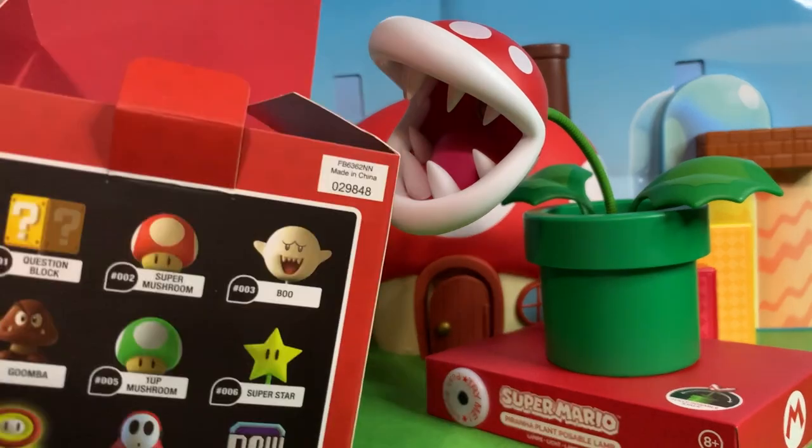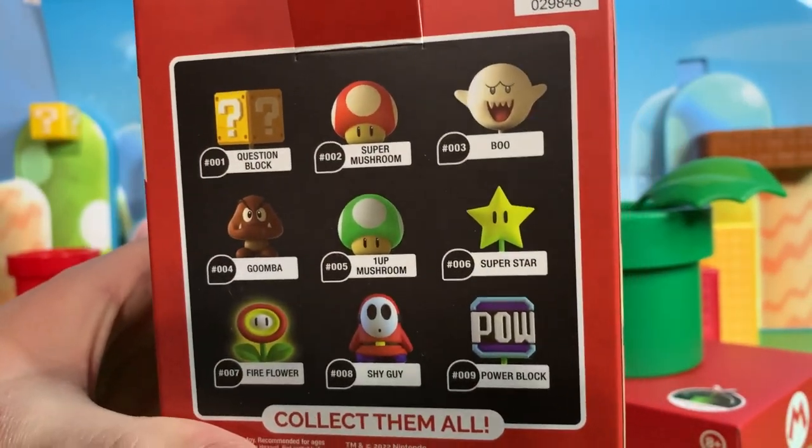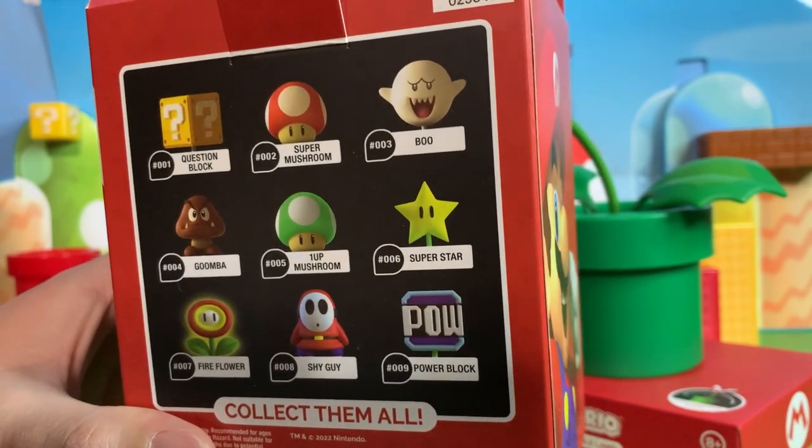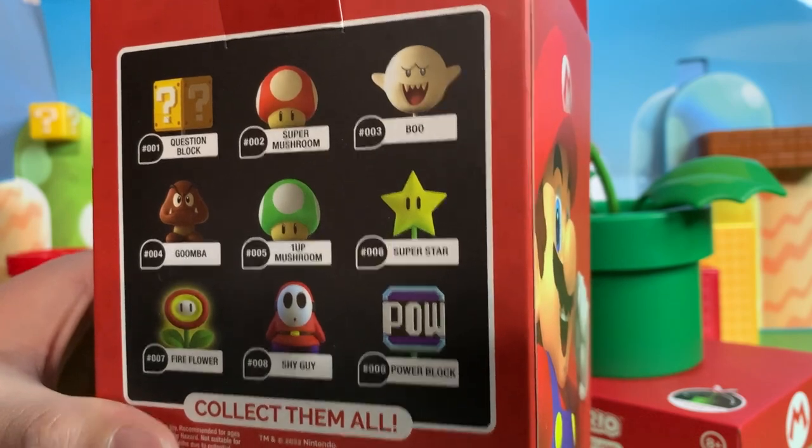Now what's cool here on the Fire Flower is it shows the whole collection on the back. I own Boo already. I don't think I own any of these other ones though. I do have some light-up mushrooms but I don't think they're from the same collection.